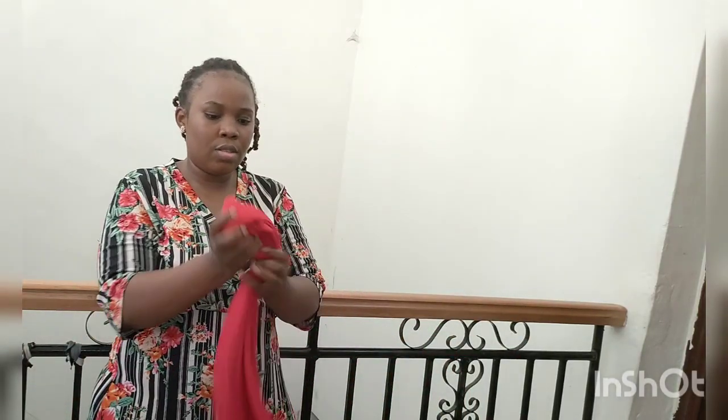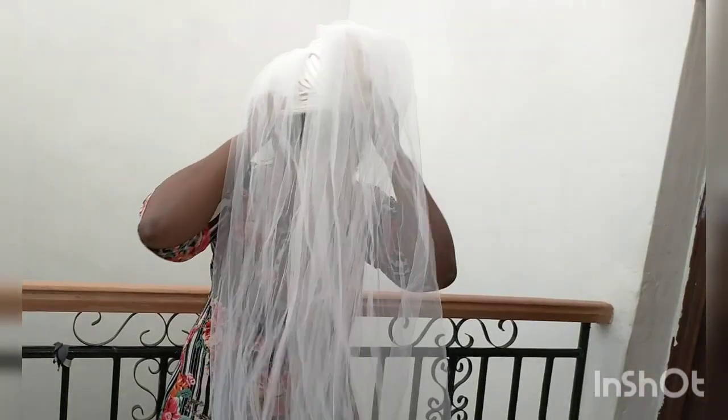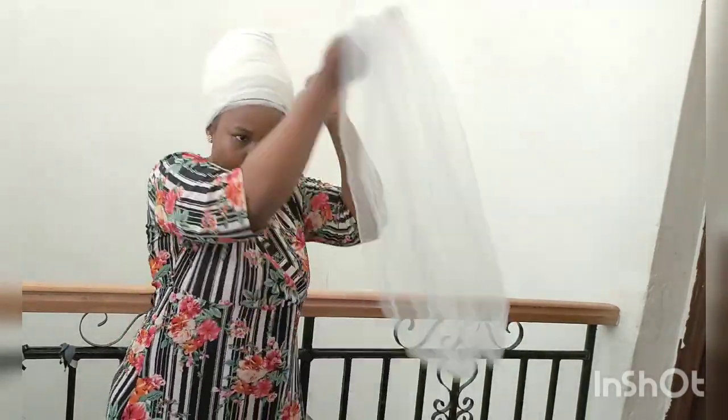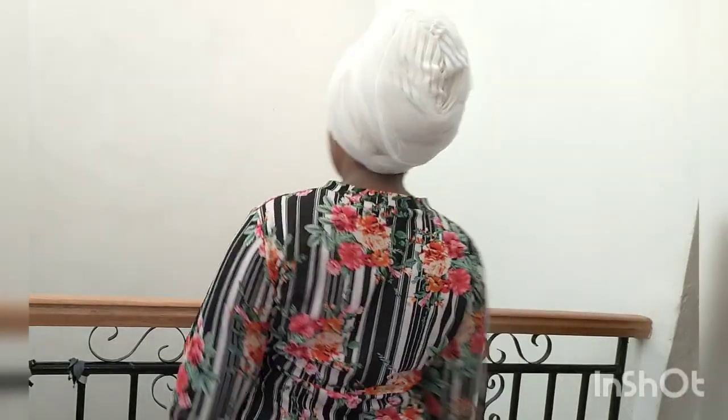For the third method, if you don't have a turban lift, get a fabric, fold it the way you semi-fold it, use your hair net to cover it, and arrange it very well. Then wear your turban and wrap. This is the final look of the turban — take your time to arrange it in front of a mirror. Thank you for watching, bye!